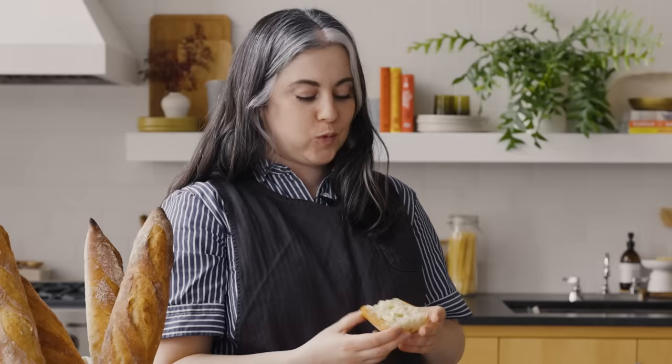People ask me, what's your desert island food? Bread and butter. There's like no greater food than that. So good.